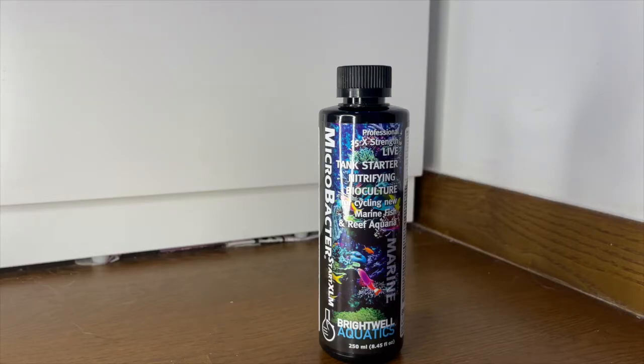Hey, welcome back to another video. Today we're back with the Red Sea Reefer Nano and we're going to cycle this tank.